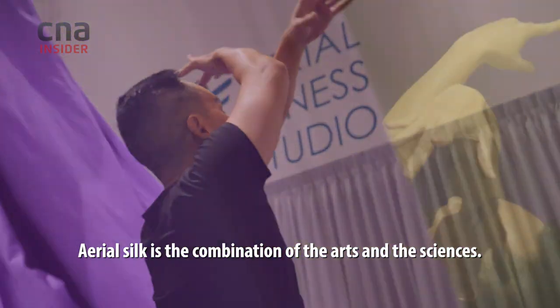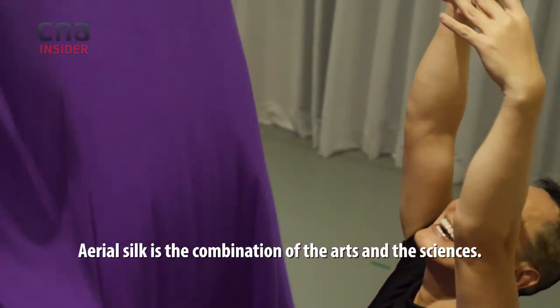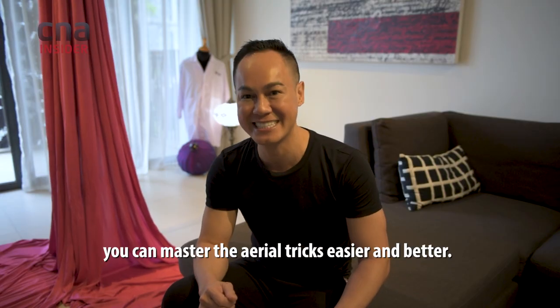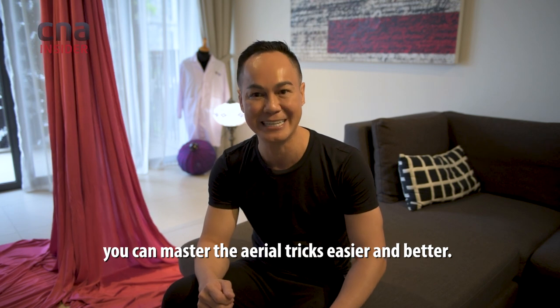Aerial silk is a combination between the arts and the science. As long as you know about the science, you can master your aerial tricks easier and better.